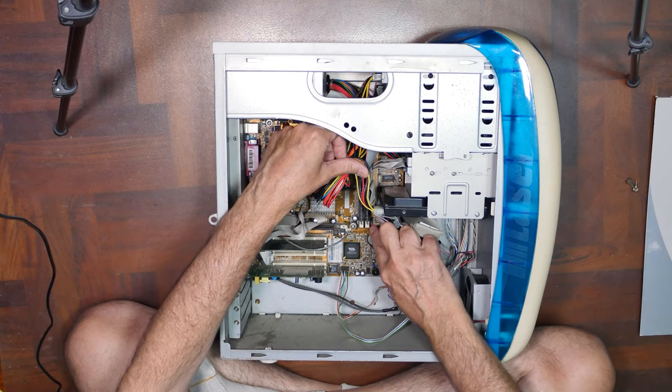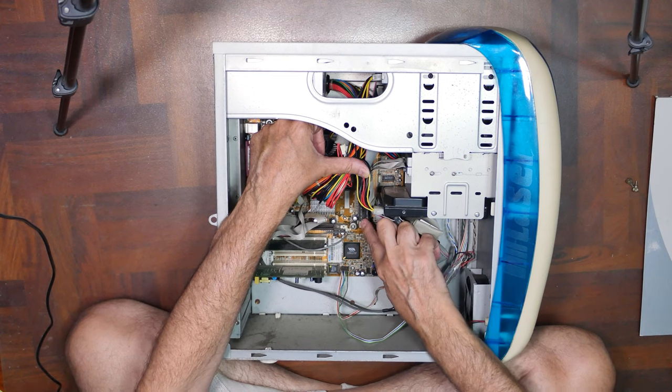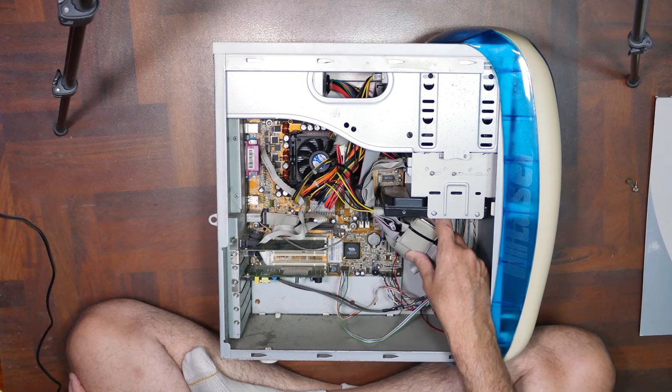Over here we have fully loaded RAM — two slots, fully loaded. It'll be interesting to pull those out and take a look. Let's zoom in a little bit and see what we can see up close.